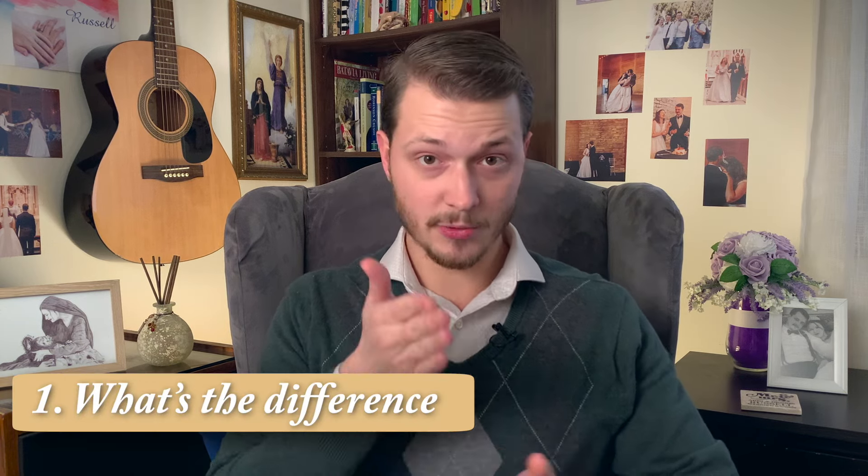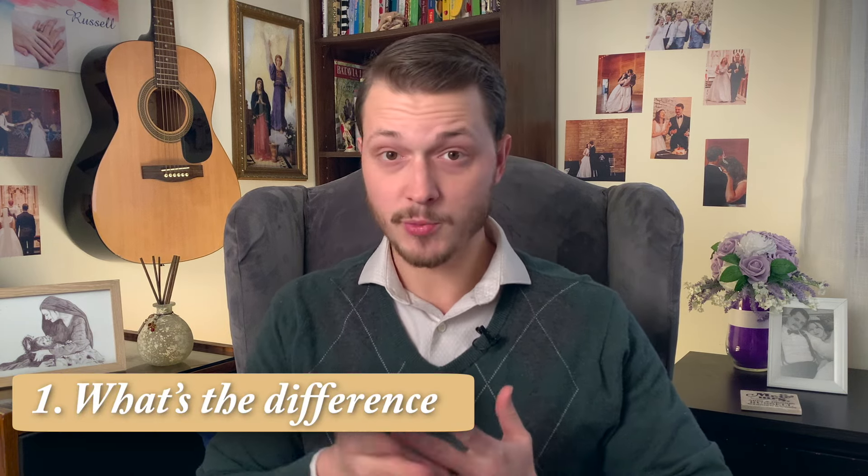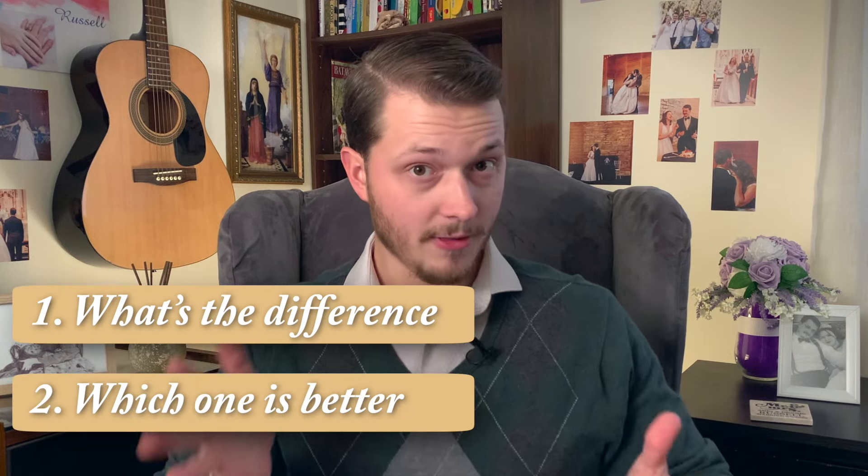Today we're going to go over two questions. First, what's the difference between white flour and wheat flour? And once we know that, which one is better for you — which one is healthy?